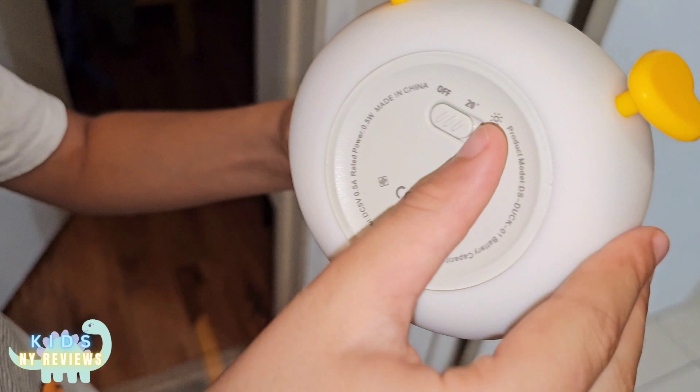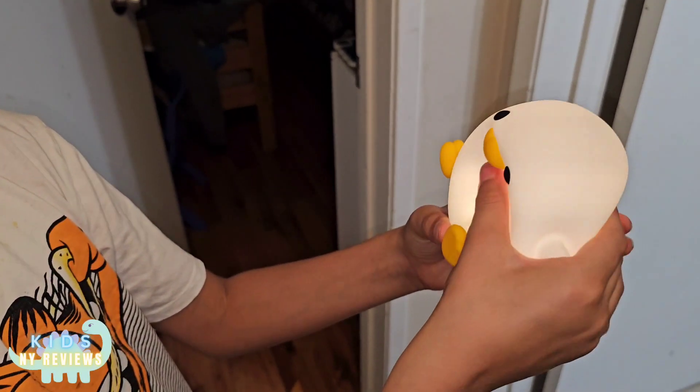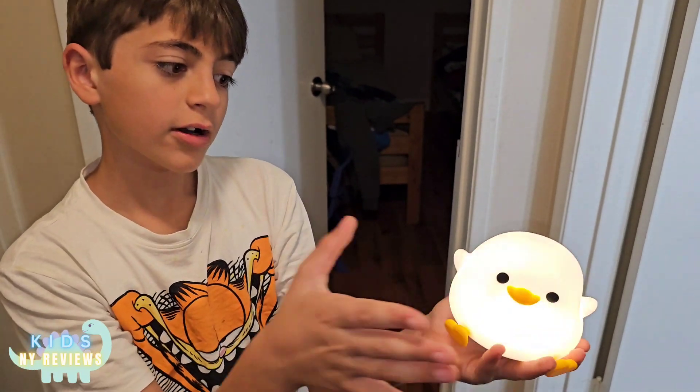It comes with these features. If you don't want it too light, you can do that. If you want it light, you can squeeze it to change the light settings. It's not too light now and it's light.